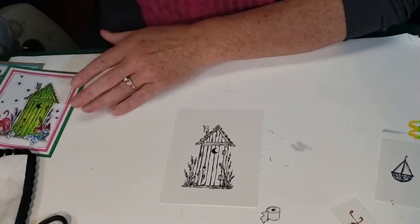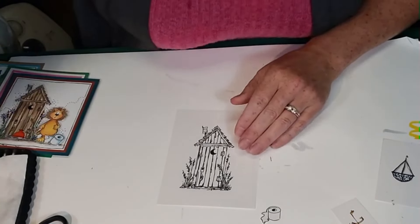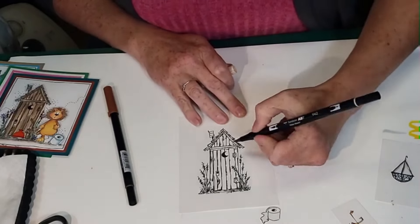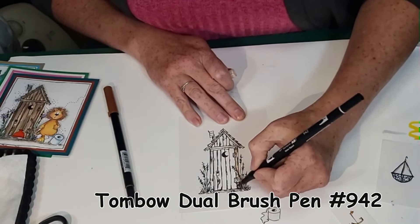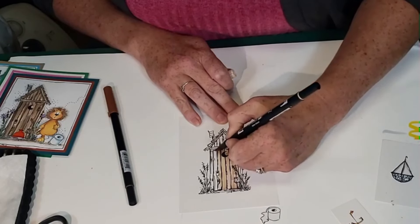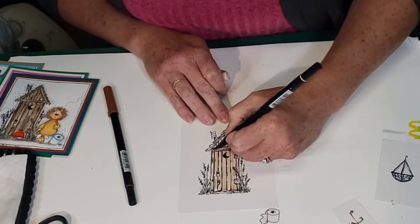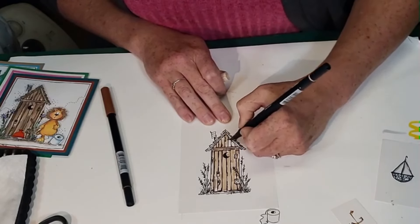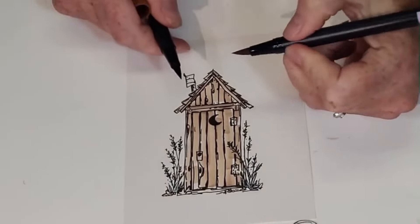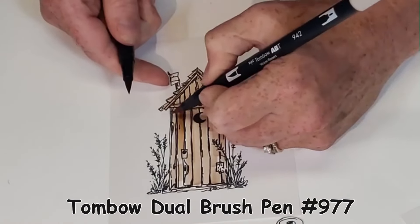I'll do the brown one first — I'm going to color all three so you can see how I color them. I'm starting off with the 942 Tombow watercolor marker, just quickly swiping each plank. Then I have the 942 and 977 and I tap them together to get the blended tones.